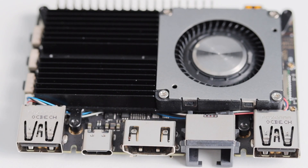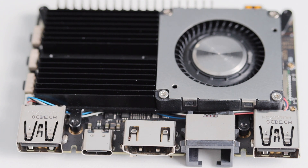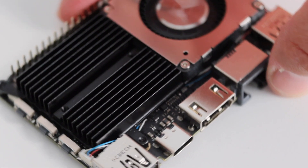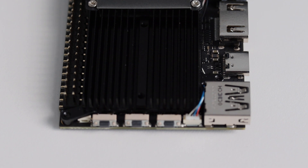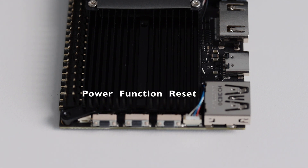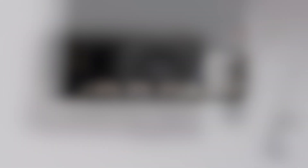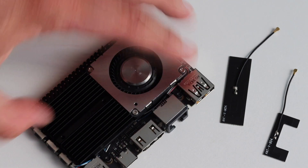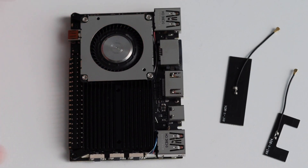The majority of the connectors are on one side of the board. We have USB 3.0 capable of providing power up to 1A, a Gigabit LAN port, an HDMI output, and a USB-C port used to power the board. There is also a USB 2.0 port. On the other side of the board, we have three buttons for reset, function, and power. Inside the box there were also a couple of antennas — these are the Wi-Fi and Bluetooth antennas, with dedicated connectors on the board.